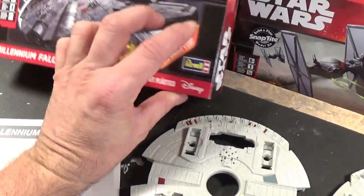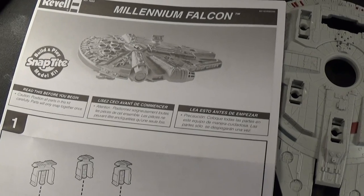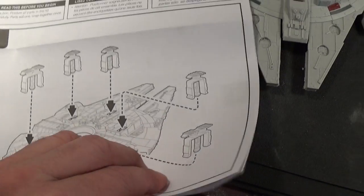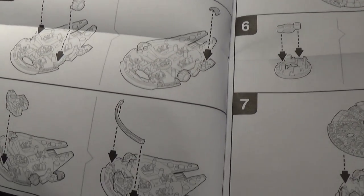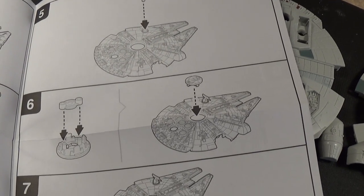With this kit you do get instructions. It's basically a single two-page, very self-explanatory and nicely done — nicely laid out.